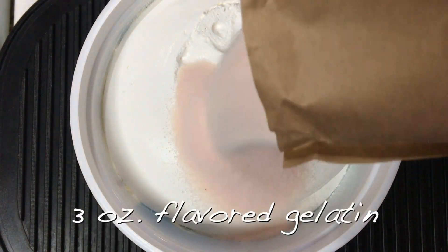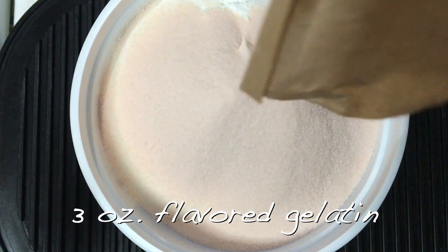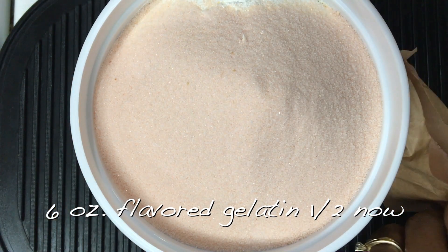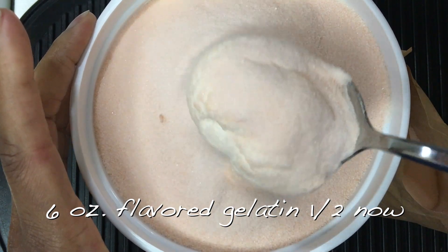Remove the top and go ahead and add in three ounces of flavored gelatin — that's one of the small packs of gelatin — and then some of the six ounce flavored gelatin, not all, about half. And then you're going to stir it up.